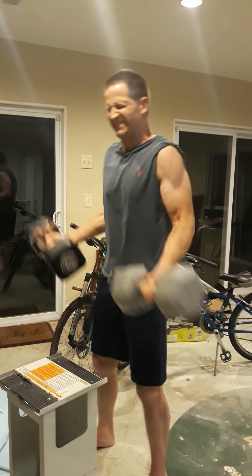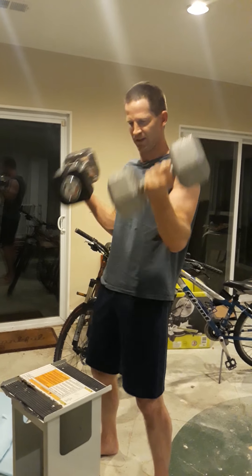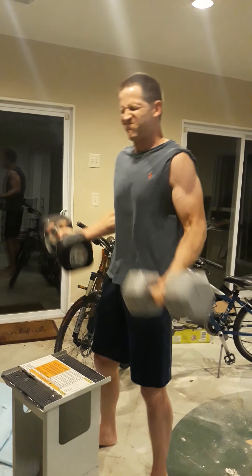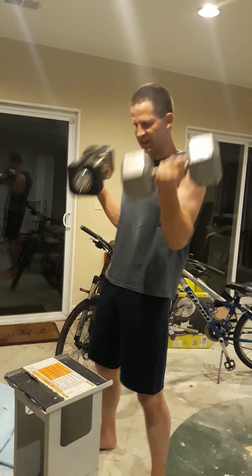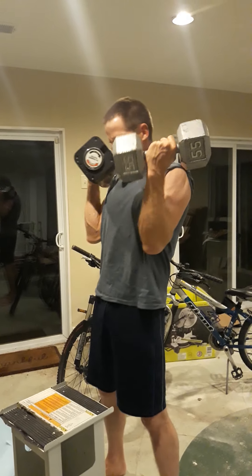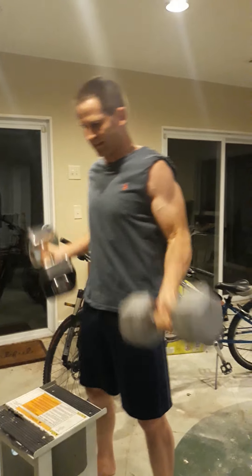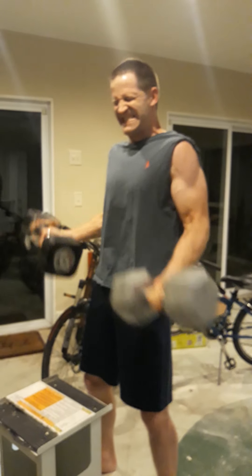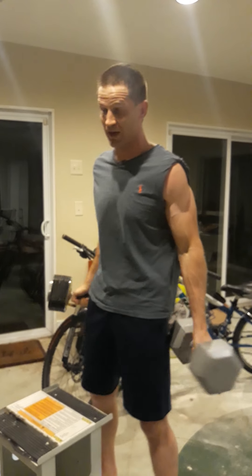You breathe out as you pump it up. I learned from Arnold Schwarzenegger to do that little twist at the end — I don't know if it helps or not, but you get in the habit of doing it and it just sticks with you. There's four. I'm probably not keeping the best form because these are heavy and I'm talking, which doesn't help at all.